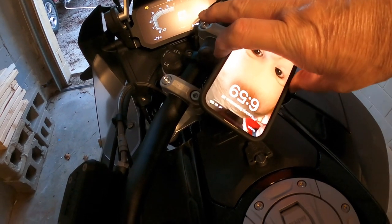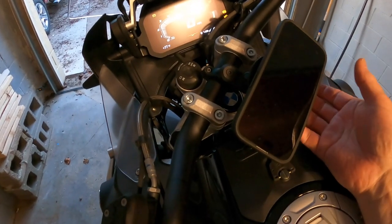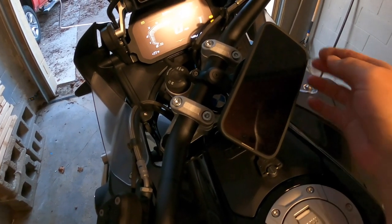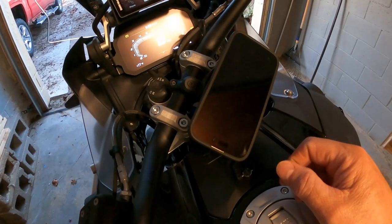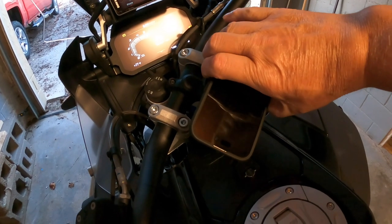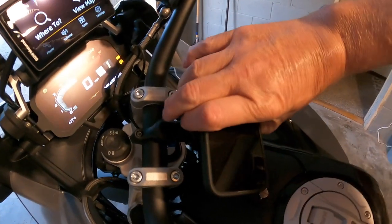I'm at 85 percent, so that's really neat. I've got the anti-vibration dampener on it too - you can see it wiggles around a lot, but that keeps it very soft. That keeps you from messing up the gyros in there - those lean angle sensors - that have been breaking on some of these high-dollar phones.